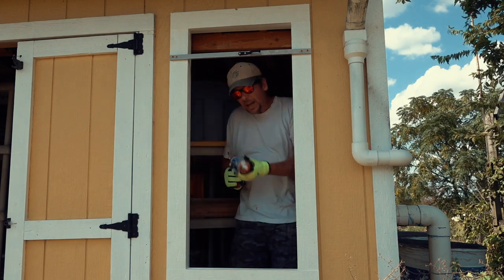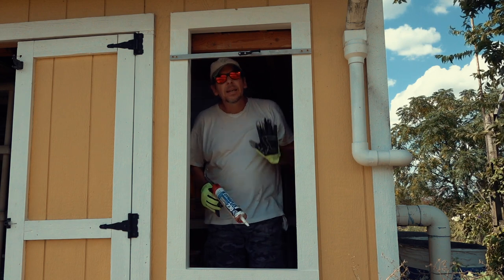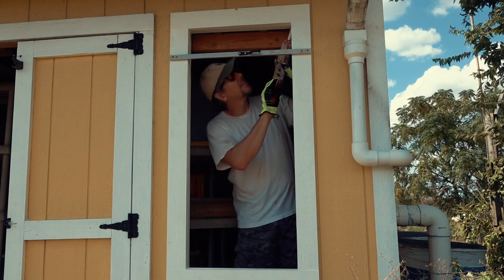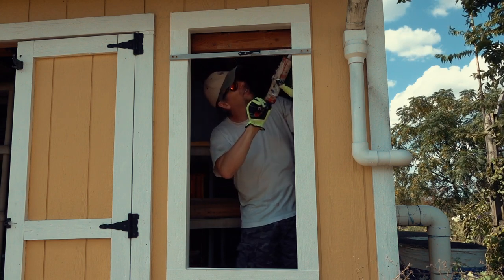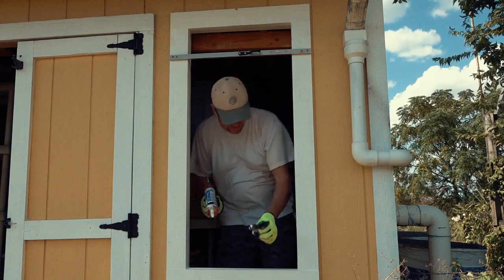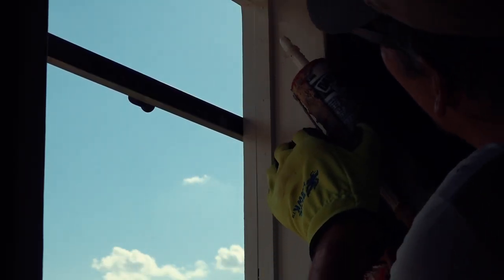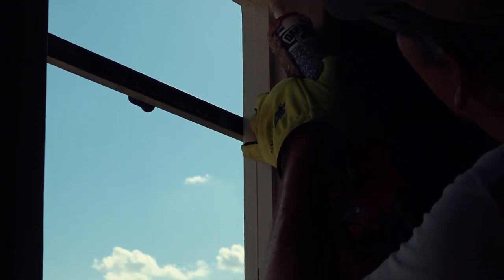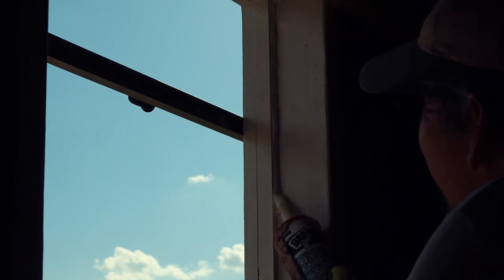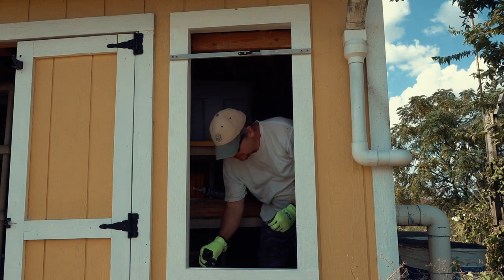Now for the grand finale: I'll add a bit of caulking all around the inside, then press the glass pane into the opening — and it better fit. This is transparent caulk — it's white right now but when it dries it will become clear. I'm adding three matchsticks as spacers at the bottom.